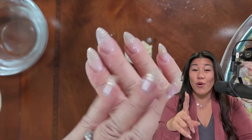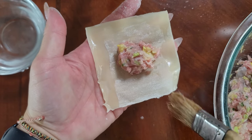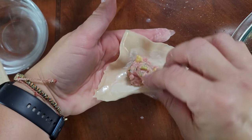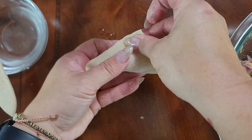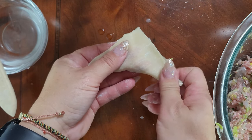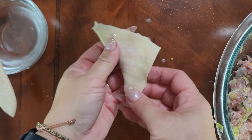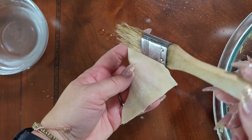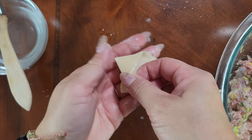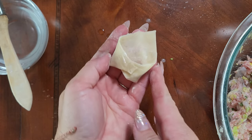Stick to about one and a half teaspoons of filling maximum per wonton. Another way you can fold your wontons is an envelope fold. You'll wet the edges, fold it in half and pinch it so you have a triangle. Then wet one of the corners of your triangle and bring it together with the other corner — and it looks like a little open envelope. I prefer the purse fold for soup and the envelope fold if I'm gonna toss it with some hot chili oil.